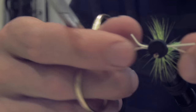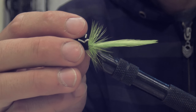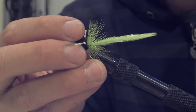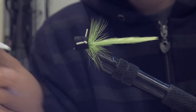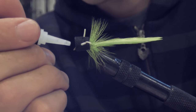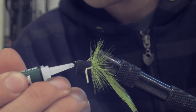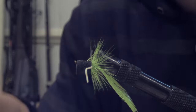There you go — your panfish popping fly! This fly is arguably the best panfish fly, or maybe the best fly ever. I've caught countless panfish on this. One last thing before finishing: add a drop of crazy glue, put the fly upside down, and drop one drop of crazy glue at the head of the fly to secure the thread and make the fly more durable.